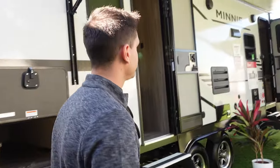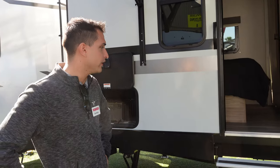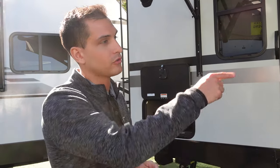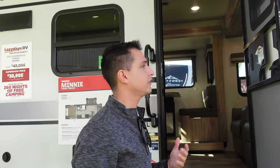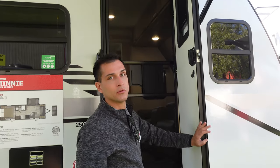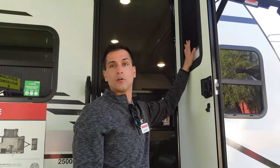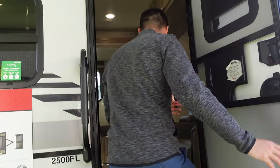As we step inside — a quick question: the width of this door is going to be a little bit narrower, about 22 inches, and your main door should be a 26-inch door. All of our entrance doors, which are friction hinge, do actually have campsite viewing windows in them. If you would like the privacy, we don't just prep it — we actually include the privacy shade inside all of our windows.